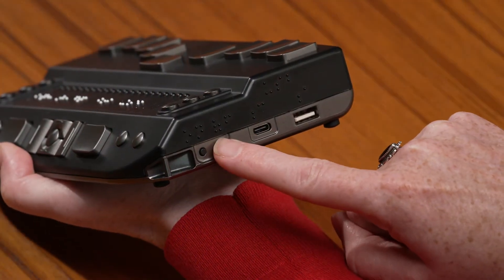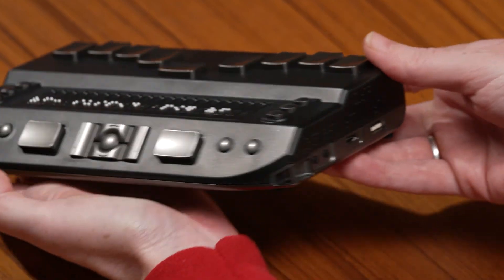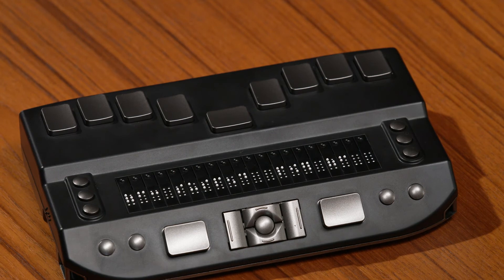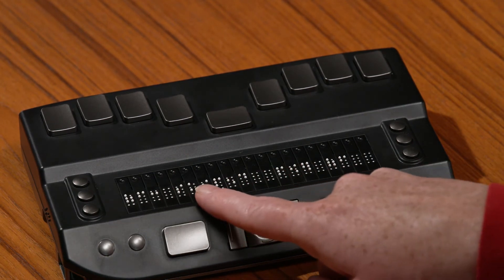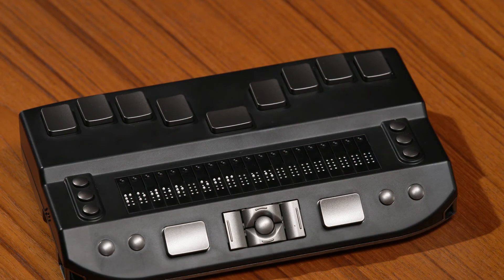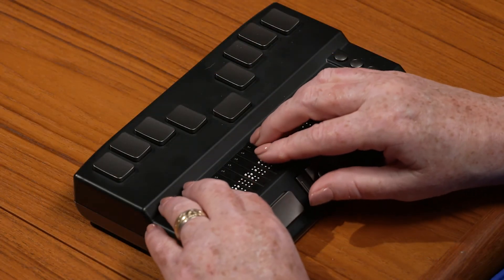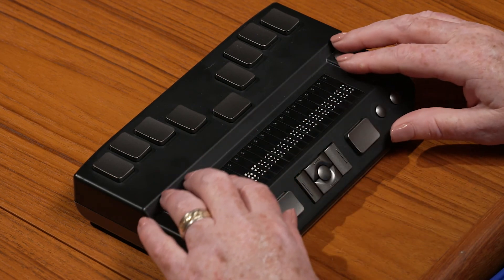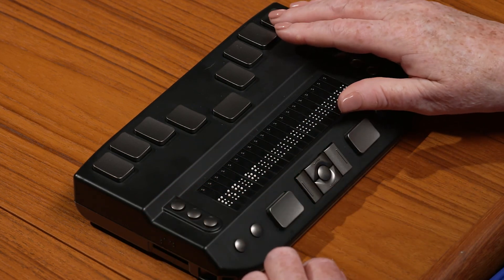To turn the unit off, press the Power Off button, which is just behind the Power On button. You will hear a sequence of descending tones and the Off menu will appear. Press a cursor routing button over Power Off. The display will show the words Power Off and incrementing numbers will indicate the shutdown progress. Alternatively, from the main menu, navigate up or down or press the letter P to reach the Power Off menu item.